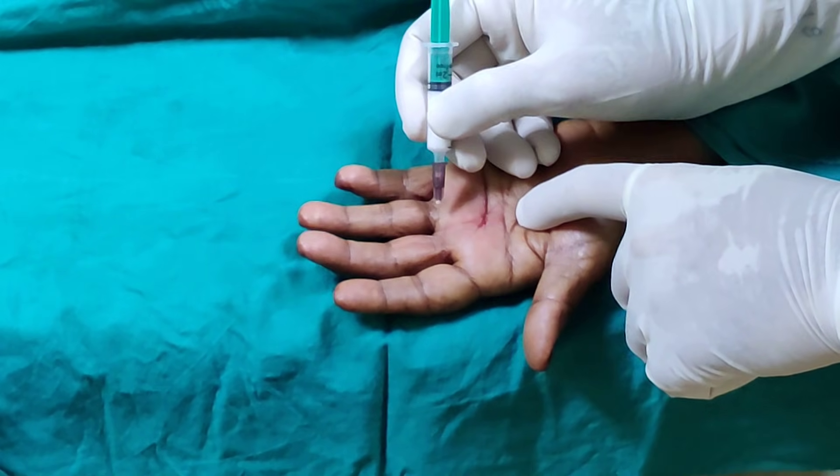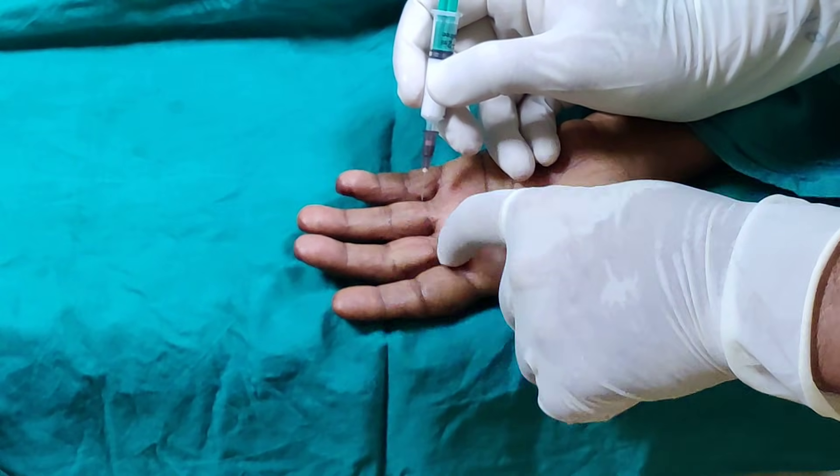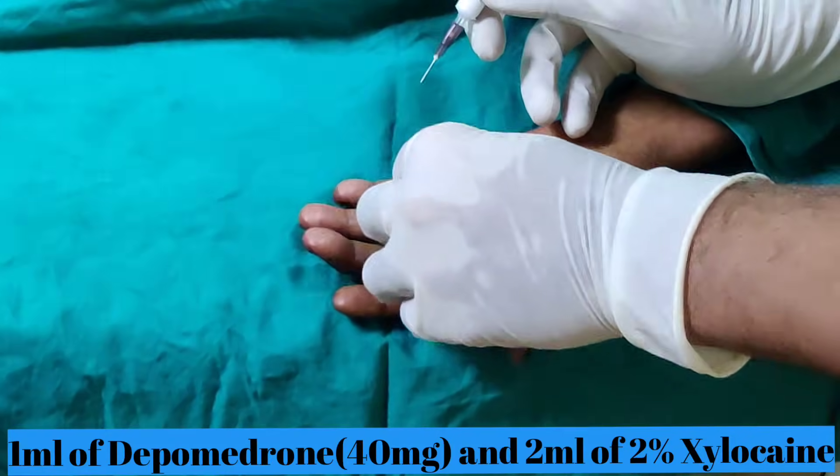Normally, if you mark the distance from the metacarpophalangeal joint crease to the PIP crease and reverse it in the proximal direction, that is where your A1 pulley is. So we are just going to clean this area.